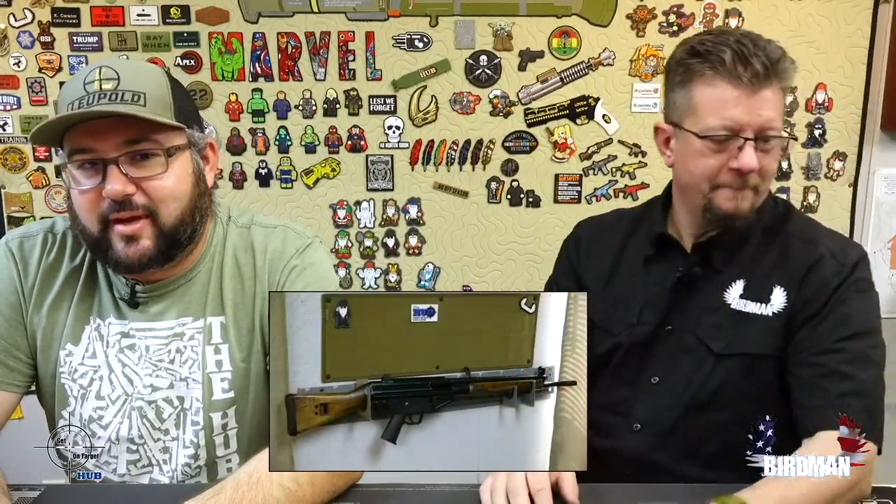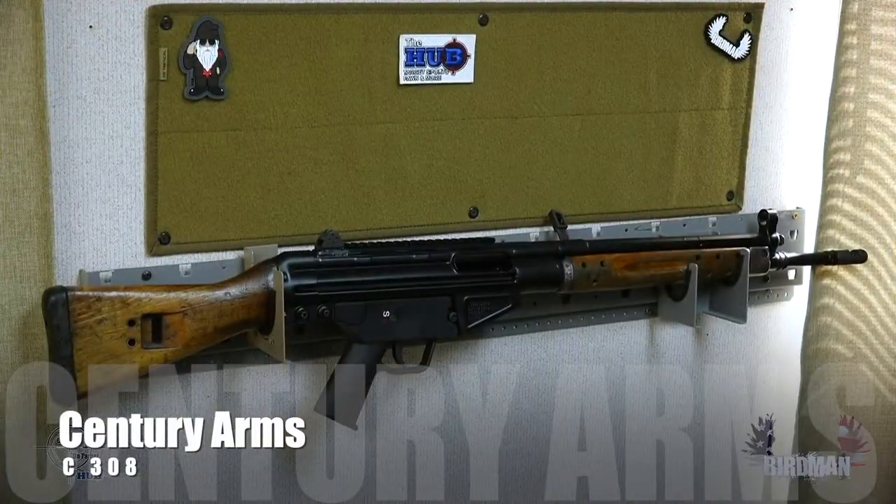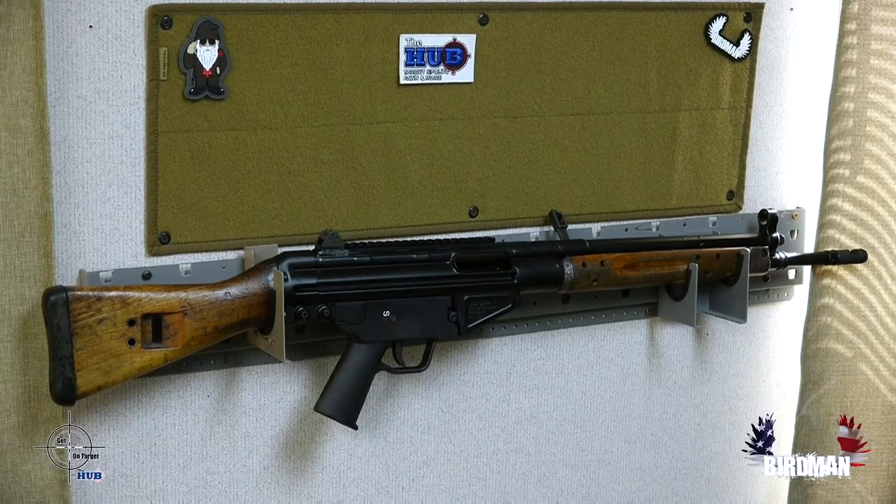So today, the C308 from Century Arms. What is this beast? Why would you want it? It's kind of sexy. Oh it's beyond sexy. It's a 308 MP5.